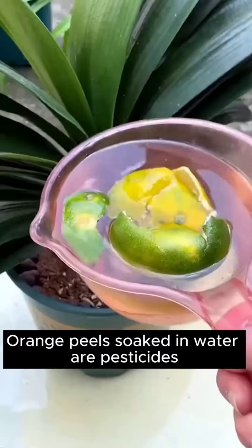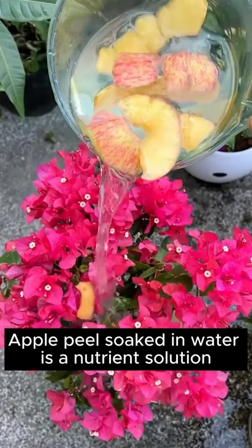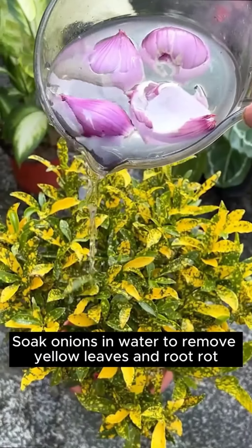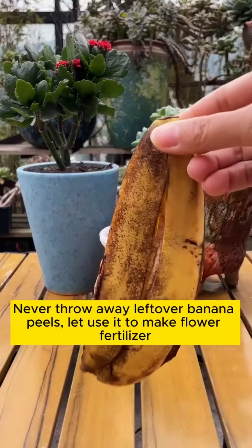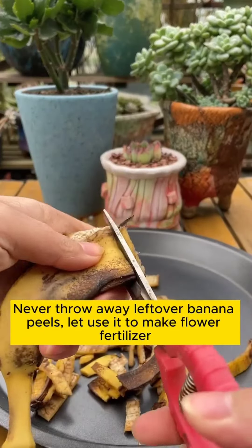You can also fill the pot or put it into a small watering can and spray. Yellow surface left on banana peel soaked in water is fertilizer. Orange peels soaked in water are pesticides. Apple peel soaked in water is a nutrient solution. Beer can loosen the soil and make it breathable. Soak onions in water to remove yellow leaves and root rot. Please like and collect — never throw away leftover banana peels!